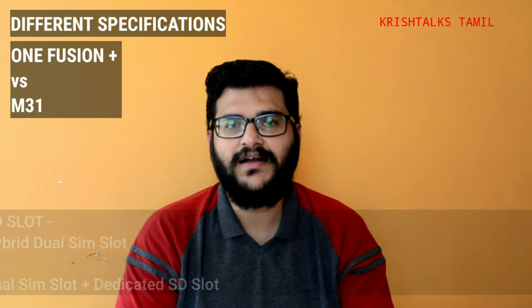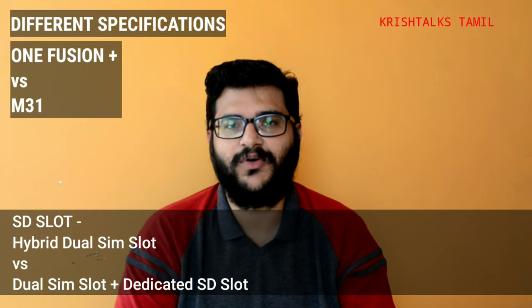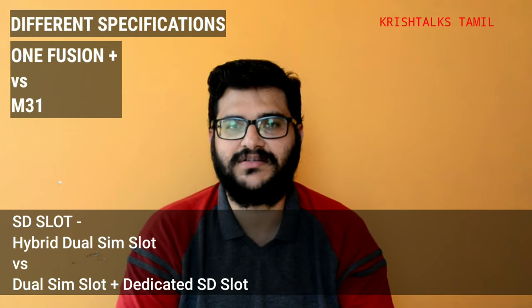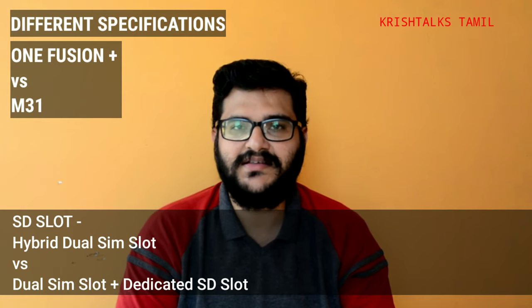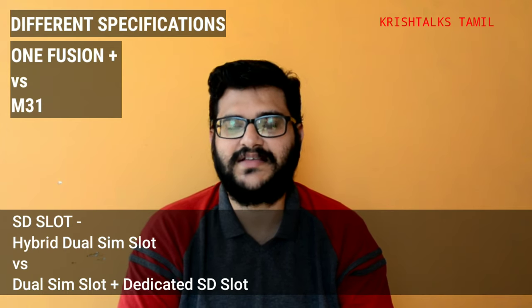Another small difference is the SIM card slot. Samsung has a dedicated triple slot, so you can use dual SIM and a separate microSD card. The Motorola uses a hybrid slot, meaning you must choose between a second SIM or an SD card. That's why Samsung has an advantage here.